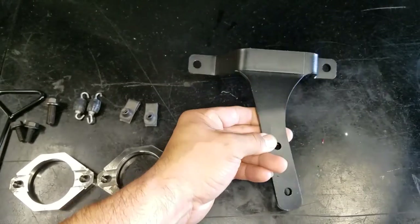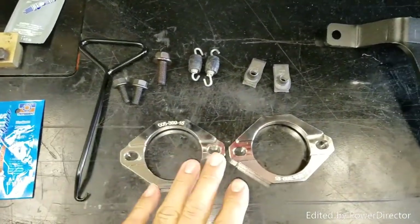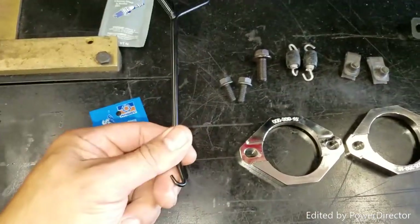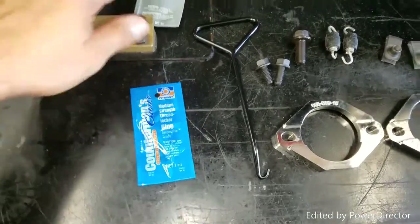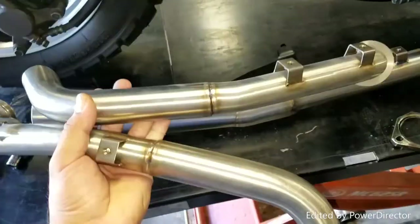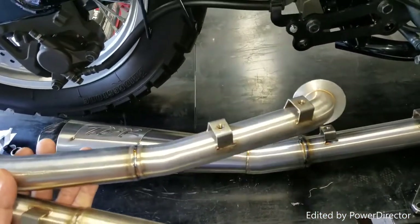This is the hardware that comes with the Two Brothers exhaust. This is the bracket that's going to hold their muffler. These are the two brand-new flanges, springs, clips, bolts, and a spring puller. They also include some Loctite and some anti-seize that you're going to put on the O2 sensor.